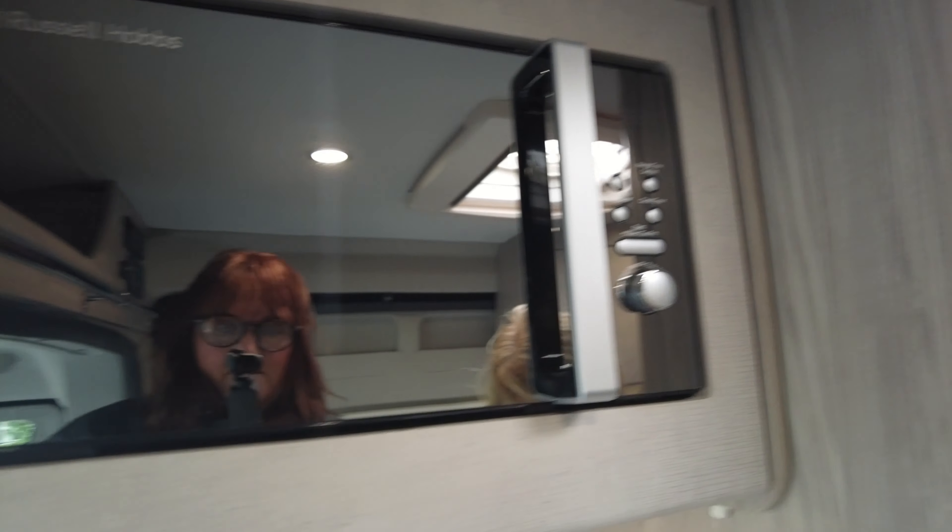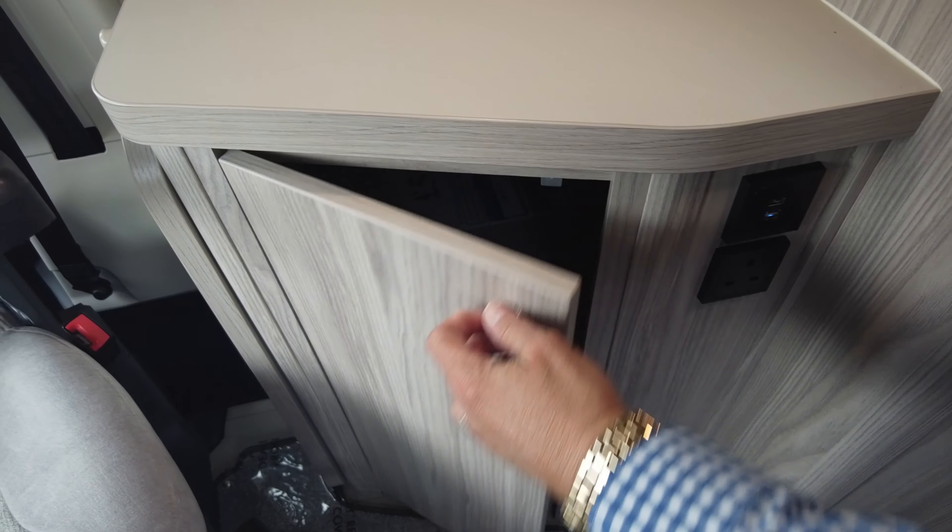It's had the microwave fitted here. Beneath here is a really good work surface space, and also another USB point and a three-pin socket. A nice little storage area there as well.